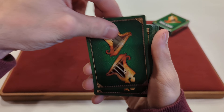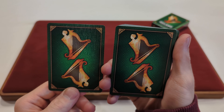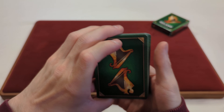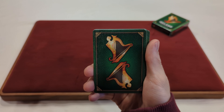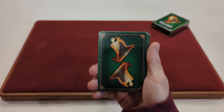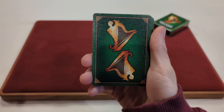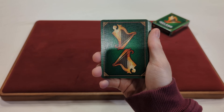It's a mirrored back design, so if we flip it over, it's the same design in both directions. Since these are printed by Legends, they'll have a different stock, finish, and feel than your regular United States playing card company — like Bicycle. So it's always nice to test out different stocks and finishes.